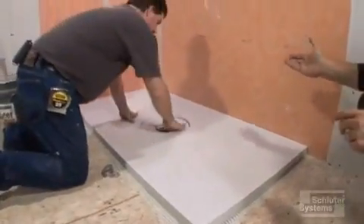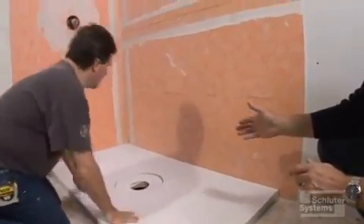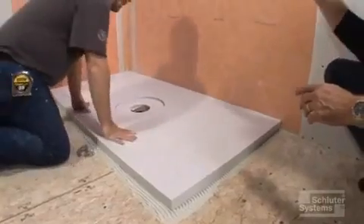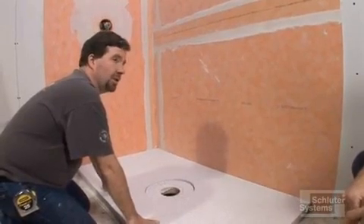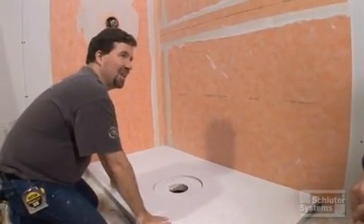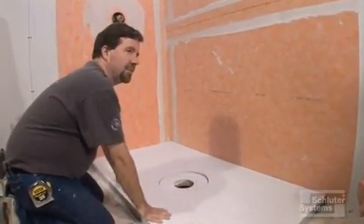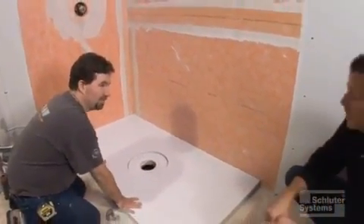I noticed that we put all the walls up first before we put the tray in. That's not a requirement from Schluter Systems — it's just a preference by the installer. Why do you prefer to put the tray in after the walls are done? Well, you can definitely do it the other way, and actually in our earlier videos we did show it that way. I just find that I might drop a knife or a lot of thinset on the floor, so that's why I like to do my walls first. Then I can clean the subfloor and get it ready for the tray — it's just a matter of having a clean substrate for the tray.